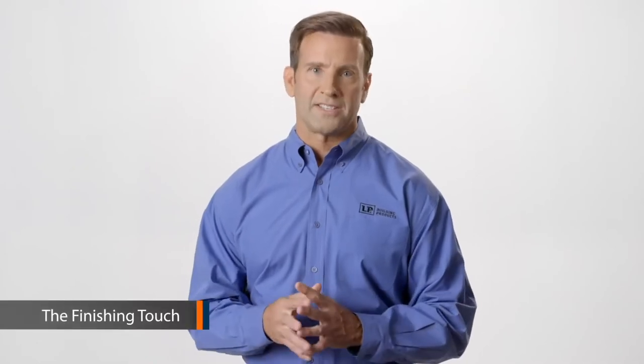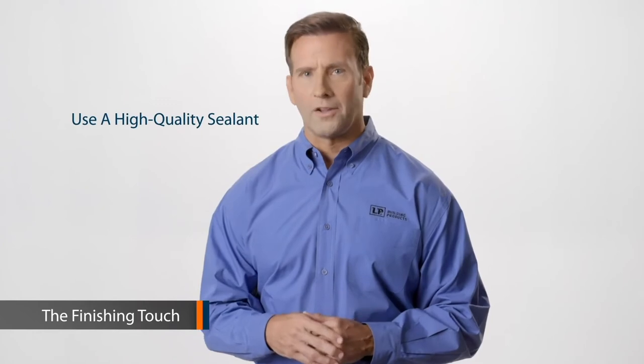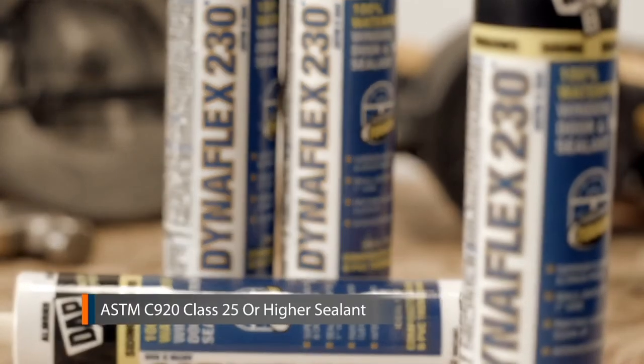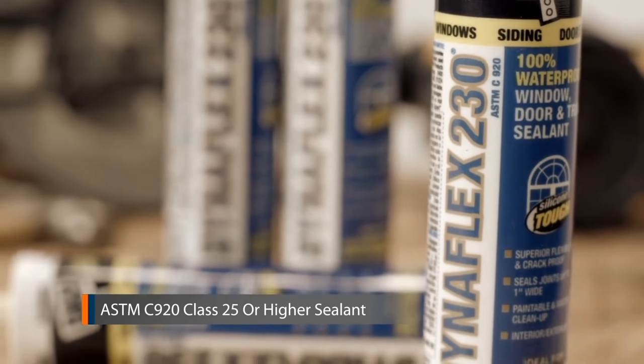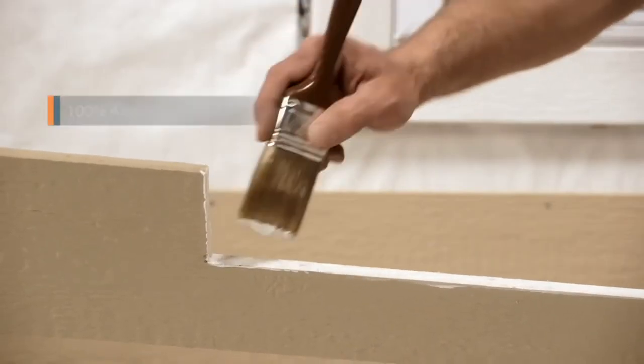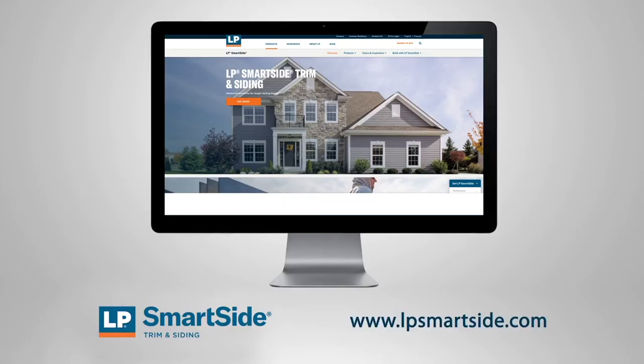Remember to choose the proper nails. Once your LP SmartSide siding and trim are installed, you'll need to seal all butt joints with a high quality sealant. Choose a sealant rated as compliant with ASTM C920 Class 25 or higher. After your sealant cures, choose a 100% acrylic exterior paint and apply it according to the manufacturer's recommendations.